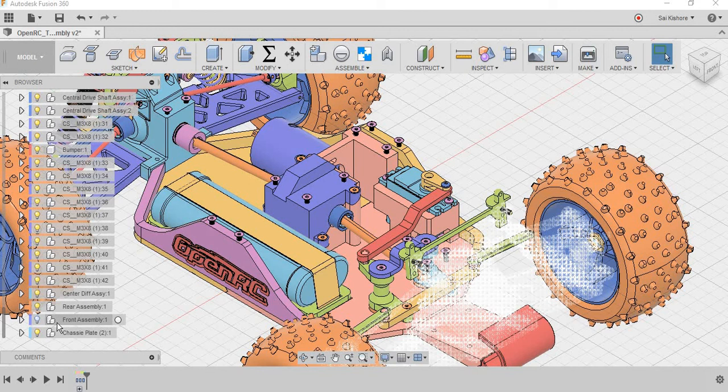Hello everyone, I am Kishore. This is the second video showing the assembling of the steering mechanism in Fusion 360.